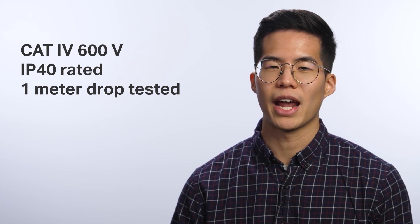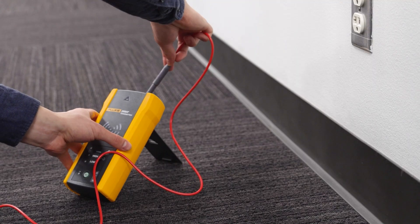Rated for CAT4 environments up to 600 volts, IP rated, and 1-meter drop tested, these wire tracers are ready for your workday.